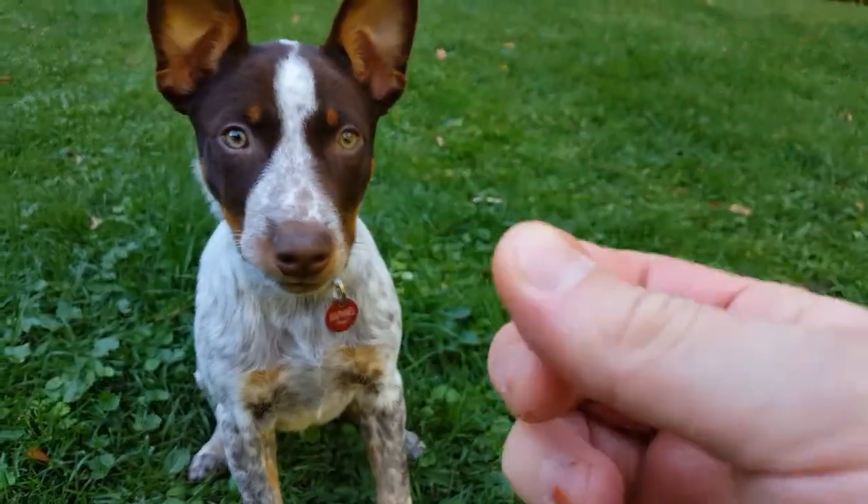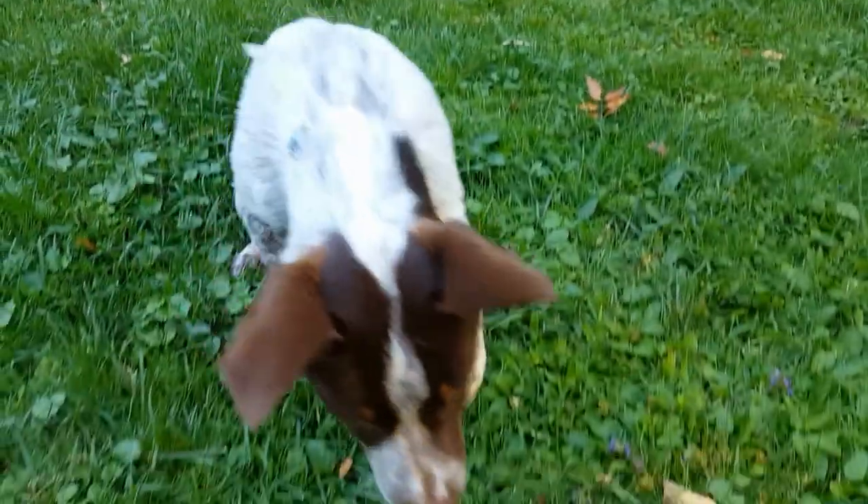Ready? Lay down. That one needs work. Sit. Lay down. Yes. Good boy.